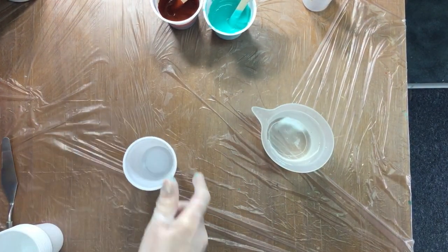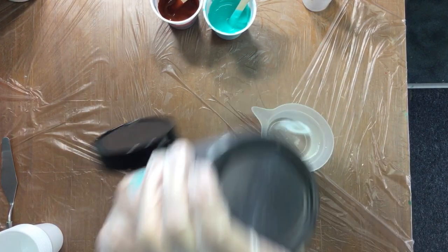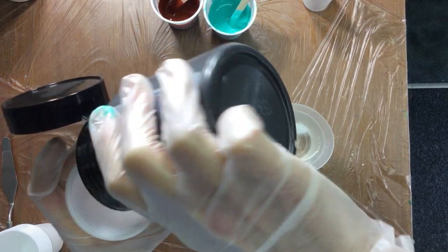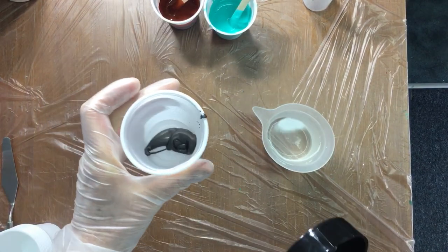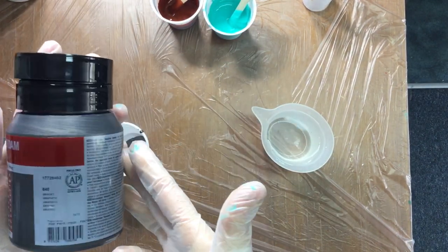Then we go to the next color. Because I want this background to be pretty dark, the next color I'm adding is Van Dyke Brown, which I pretty much like. See how much I put in there — just a little bit.